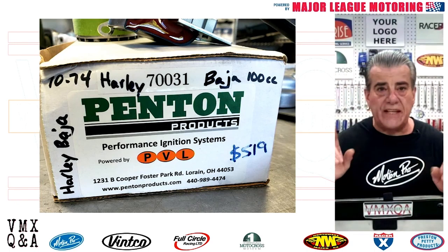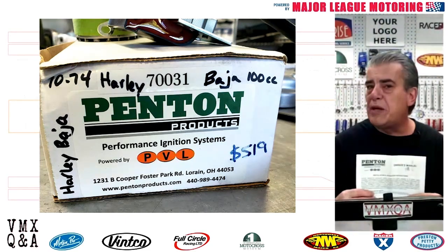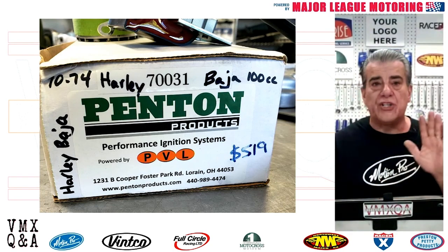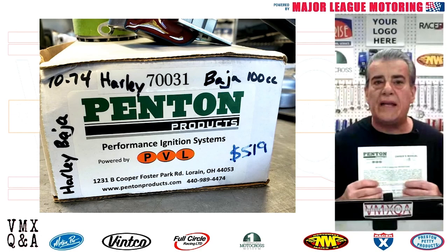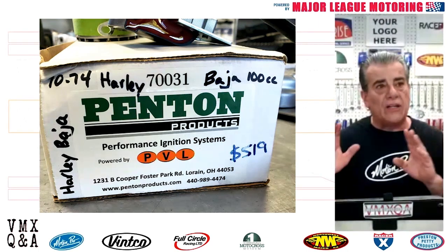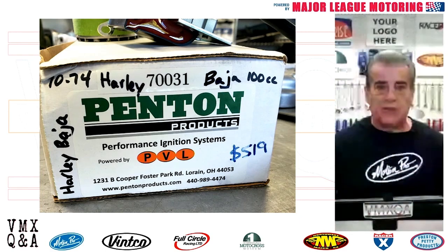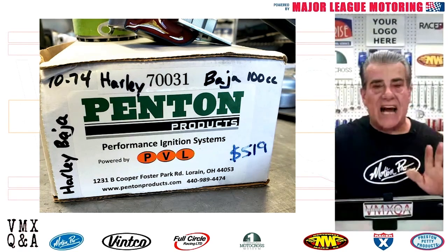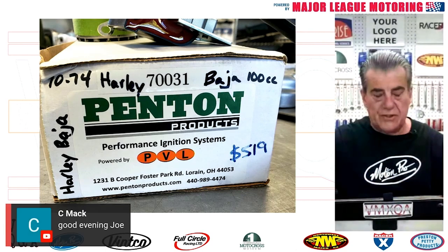I recently put one in a 1971 Harley-Davidson Baja 100 that I just restored. I want to go over this slowly because there are some very important points. Number one: there are instructions with this, and a lot of times when things come out of the box and look uncomplicated, you will overlook the instructions. Don't. When you get the PVL, open the box, take out the instructions, and spend a half hour reading every page. There are details in there you won't want to miss — like the fact that checking spark by laying the plug on the head and kicking it over can damage the unit. That's why it's very important to read the instructions.